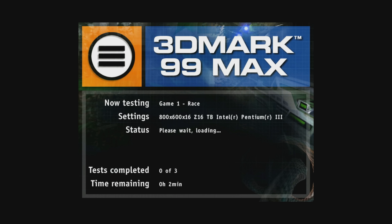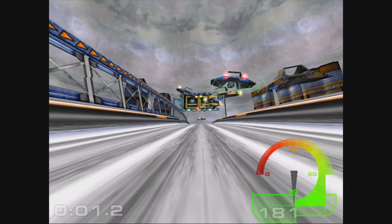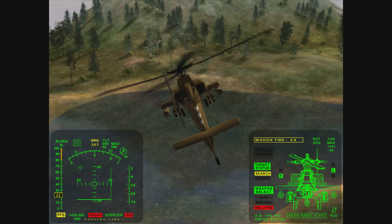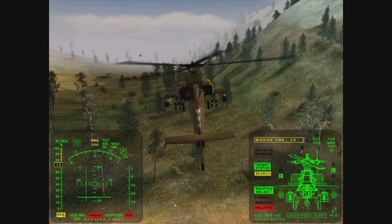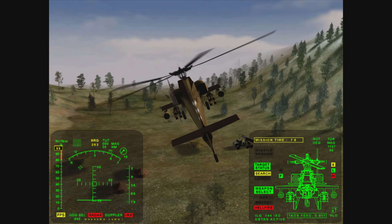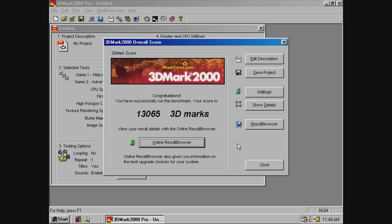One of the first benchmarks I run is 3DMark 99 Max, and we're getting a score of 13,933. Then 3DMark 2000 — a slightly newer and very visually appealing benchmark — gives us 13,065 points.